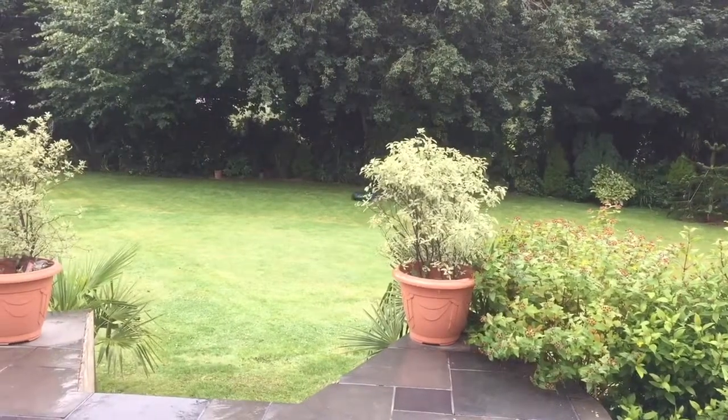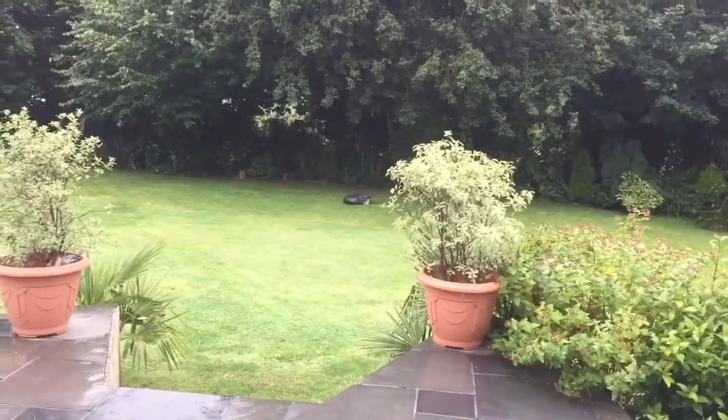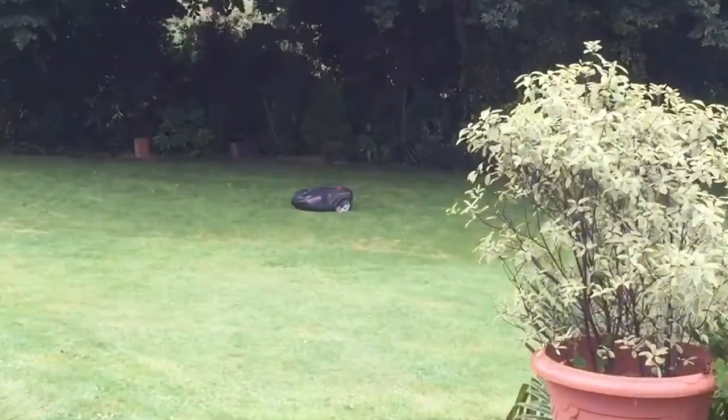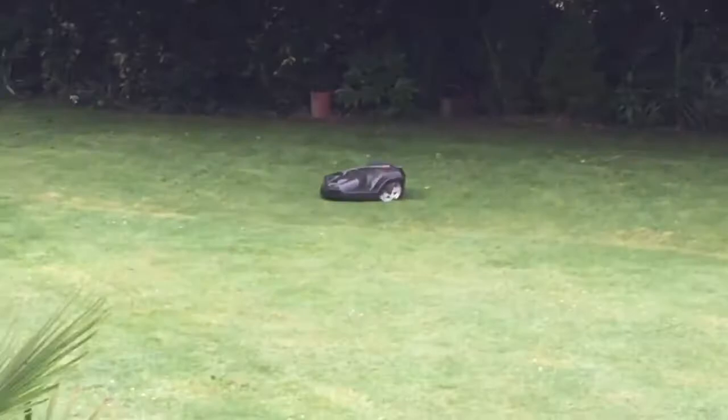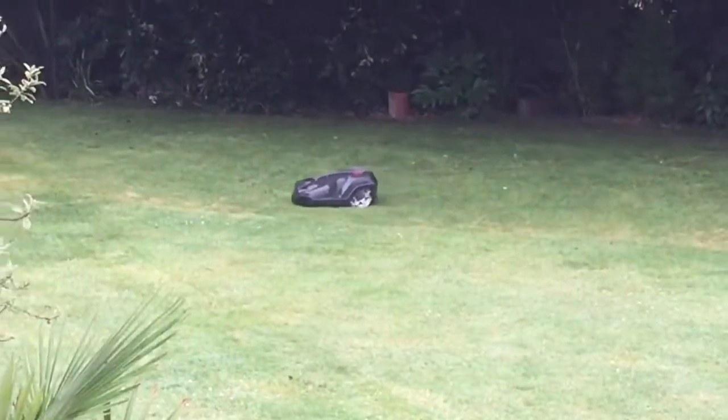This video in my Husqvarna robotic mower challenge is just to show how simple and easy the mower is, and how it just gets on and does everything every time without any fuss.